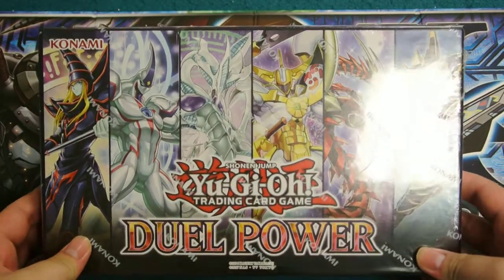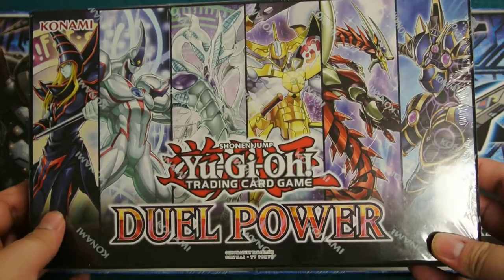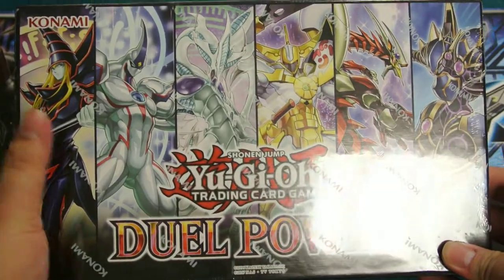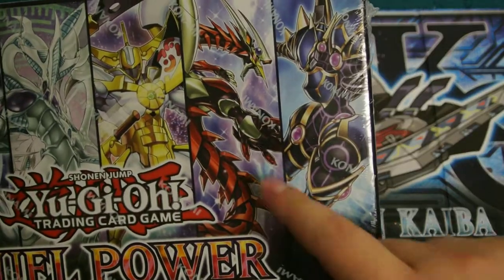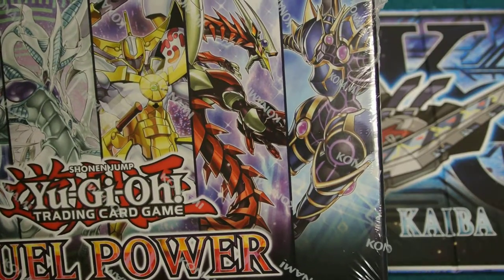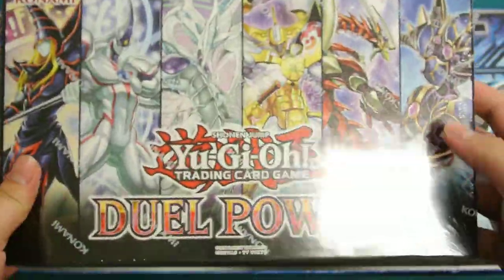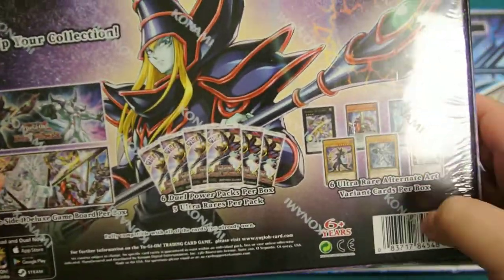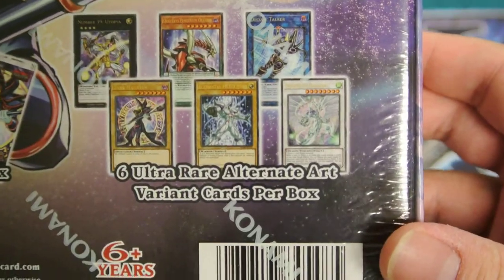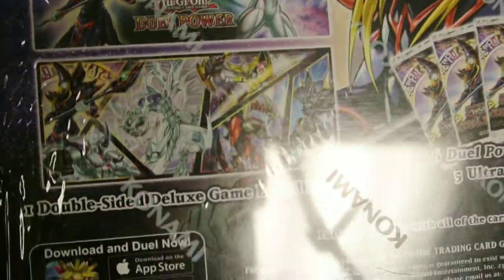Dual Power came out like several months ago — four or five months ago give or take. It features the ace monsters of all of the Yu-Gi-Oh protagonists: Dark Magician, Elemental Hero Neos, Stardust Dragon, Number 39 Utopia, Odd-Eyes Pendulum Dragon, and Decode Talker. On the back it features the alternate artworks of the ace monsters. You get six Dual Power packs with five ultra rares per pack, and you get a pretty sick mat.